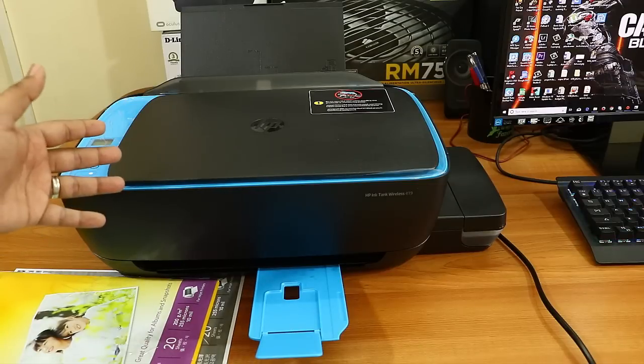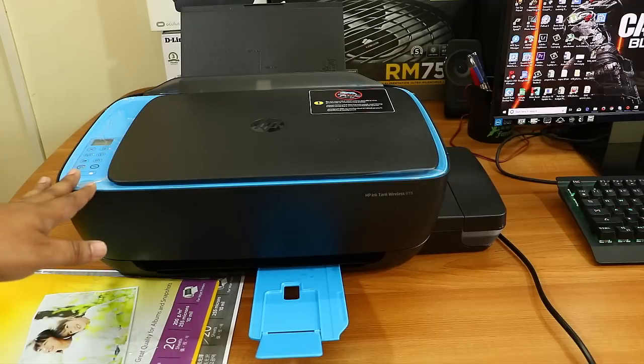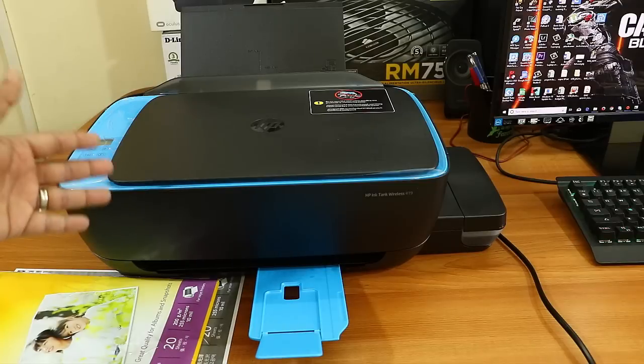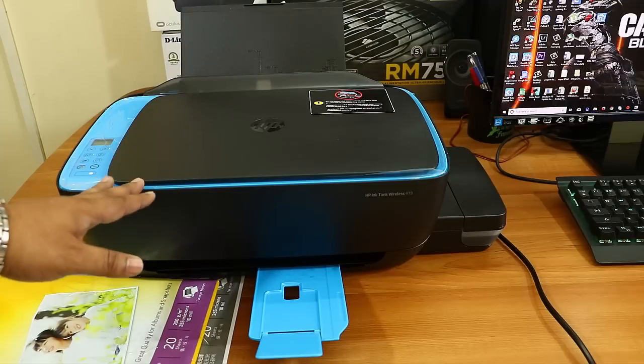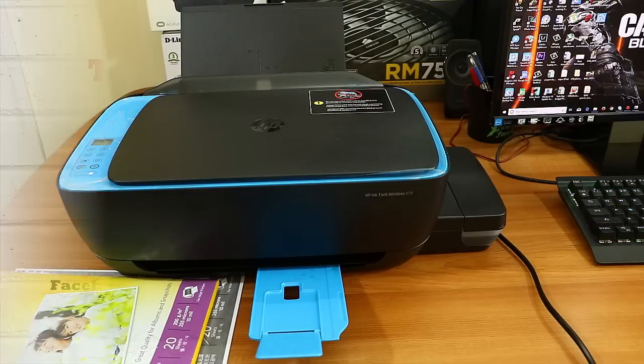Alright, so this was my complete detailed review of the HP 419 Wireless Ink Tank Printer. I hope you liked it. If you have any questions, please write in the comments below, and if you haven't subscribed to my channel, please subscribe and give a thumbs up to this video. Have a nice day, bye!